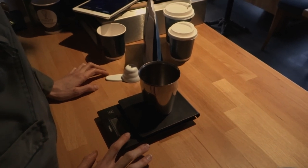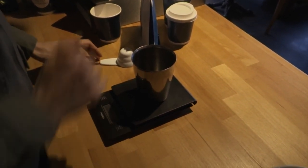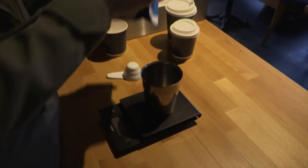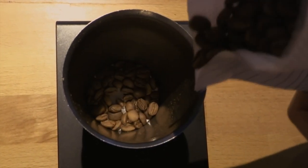When preparing the coffee for the V60, we first weigh and make sure we get enough coffee beans. It will be enough for a cup of about 16 grams.